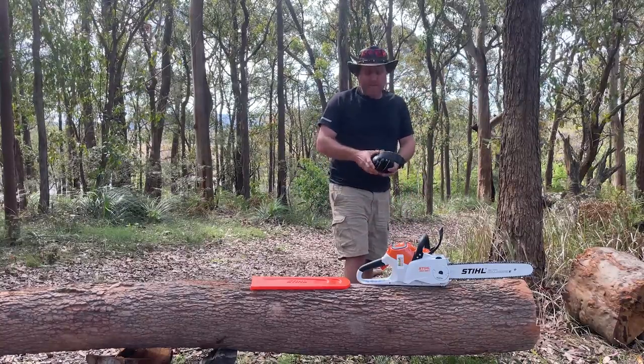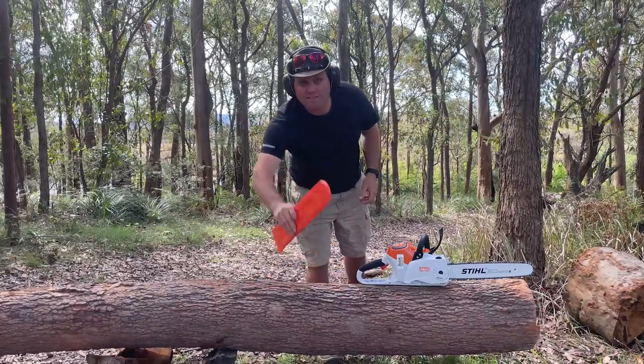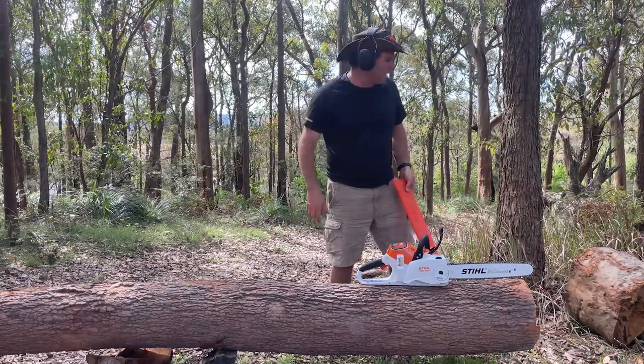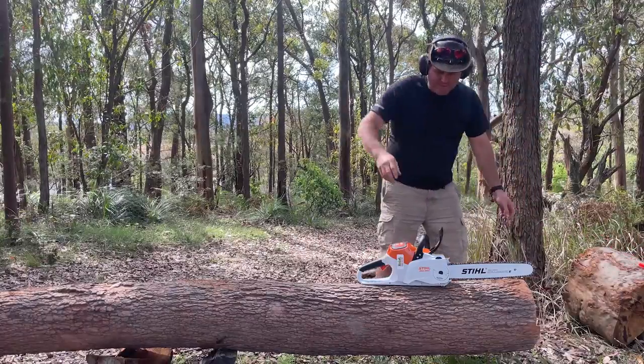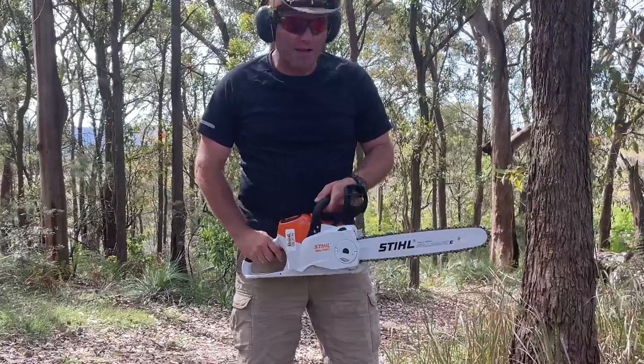Still recommend the earmuffs with the battery saw. Even though there's no big noise, they can still be harmful to your ears. So I recommend the safety equipment — safety glasses. Let's give this thing a go and see how it goes.